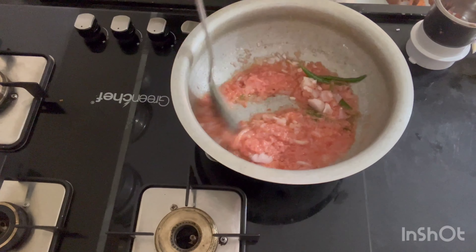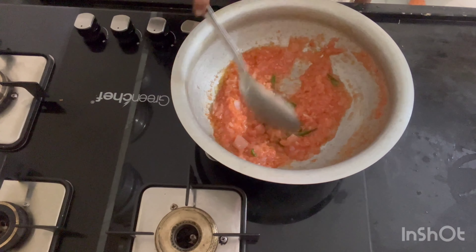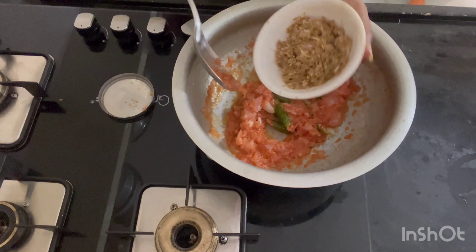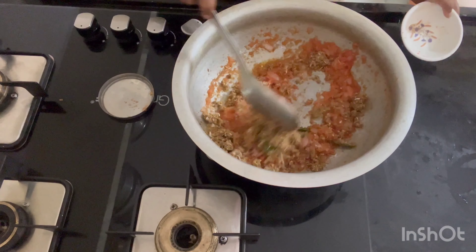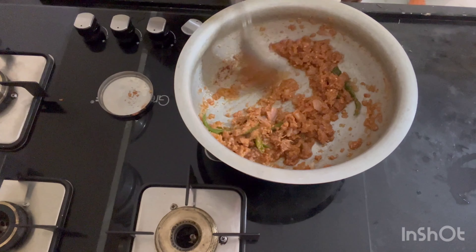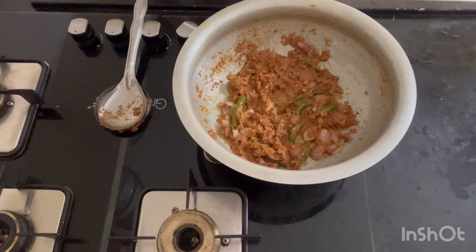I have a very good fried rice. If I don't like it, I will use the ground fish. I have a good fried rice with a golden color.